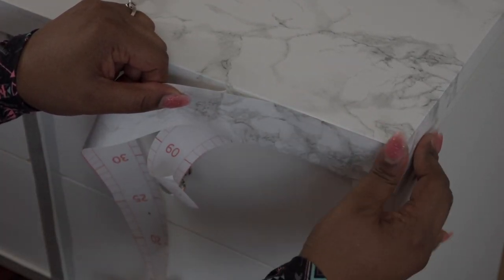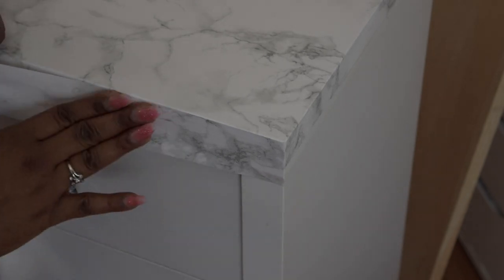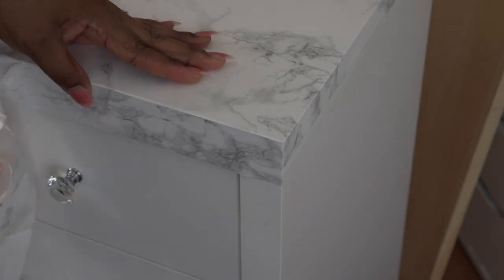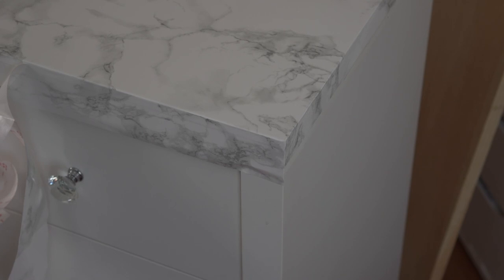Once you apply this to the entire front portion, if you need to, you want to cut a split on the side and then tuck the excess underneath the drawer. I actually took the drawers out and tucked the excess underneath so it seams all the way around.